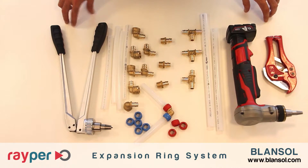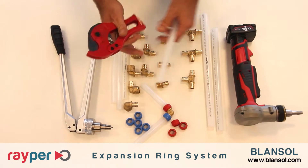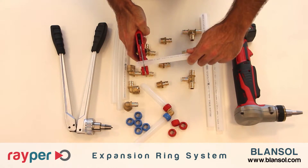The union is made in 4 simple steps. First of all, cut the pipe with a suitable cutting tool. The cut must be straight, perpendicular to the pipe.